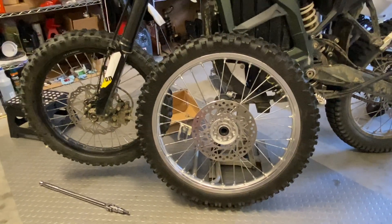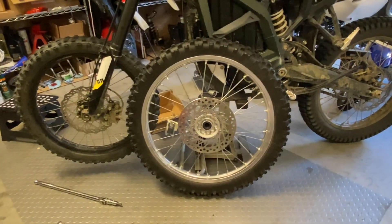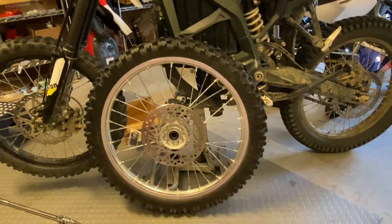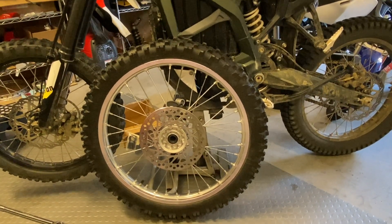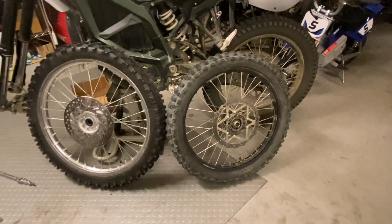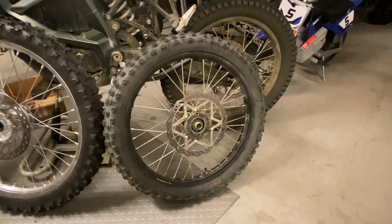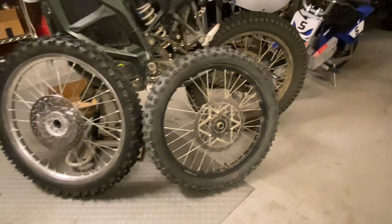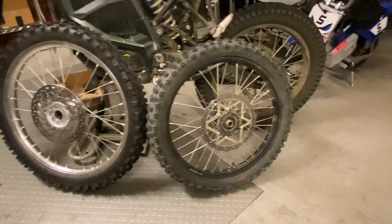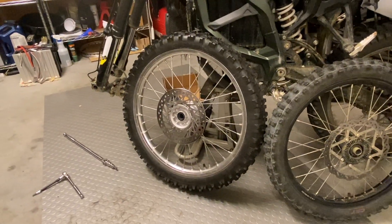I wanted to see whether I can save a few hundred bucks by buying a second-hand Honda CRF front wheel. This is a Honda CRF front wheel which I got for a little more than a hundred dollars — really good deal, very good condition. I took the stock 19-inch front wheel off and weighed them.